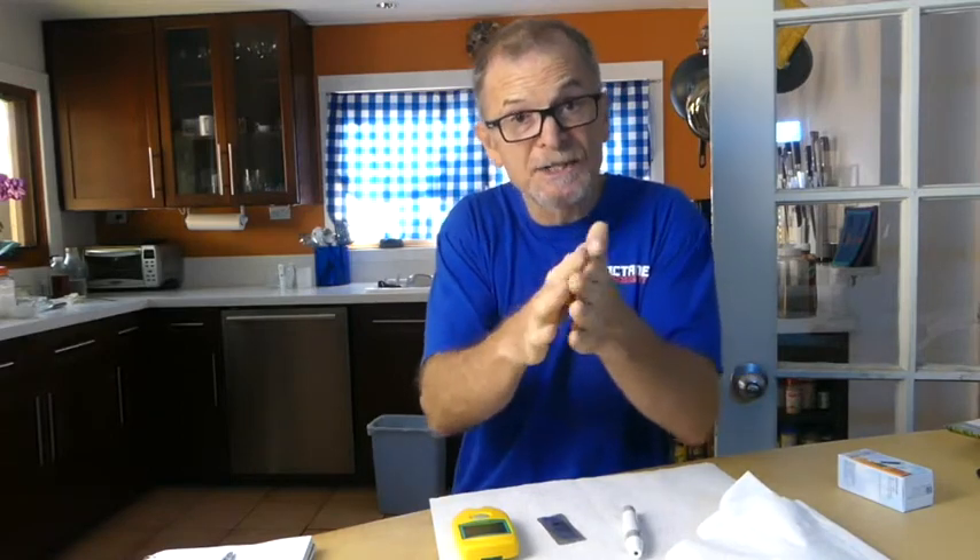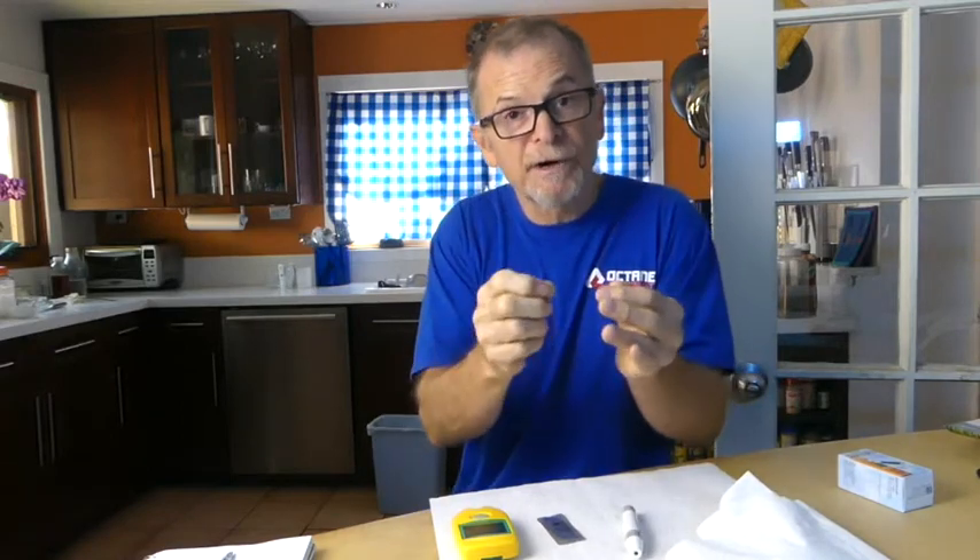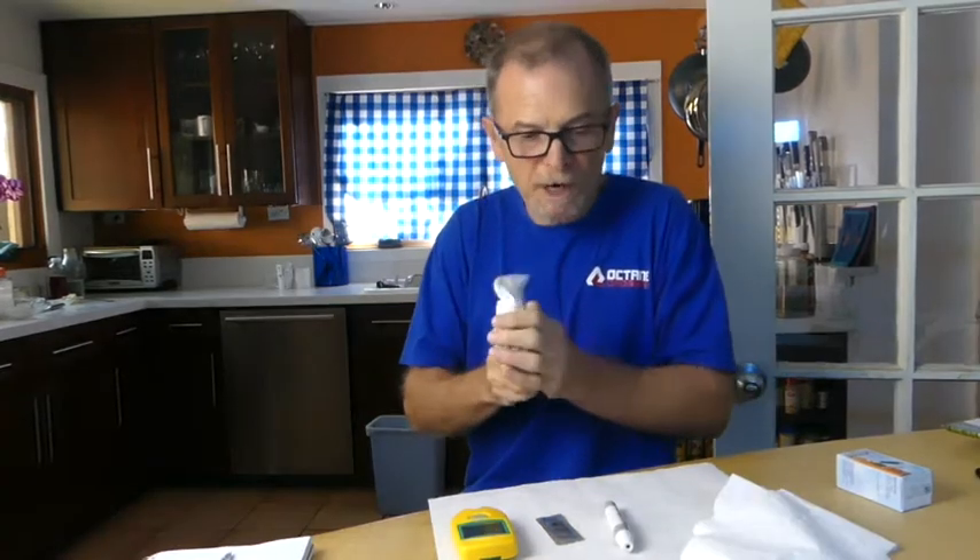Step one is to go wash your hands — this is crucial. You want to use a pretty aggressive soap; dish soap is a good one. Really scrub your hands down and then rinse them very, very well. Then when you dry your hands, make sure not to use a dirty towel. I just finished washing my hands.